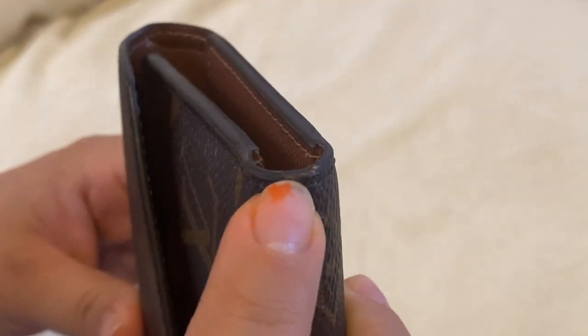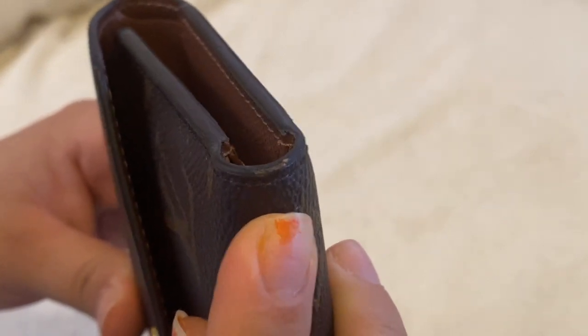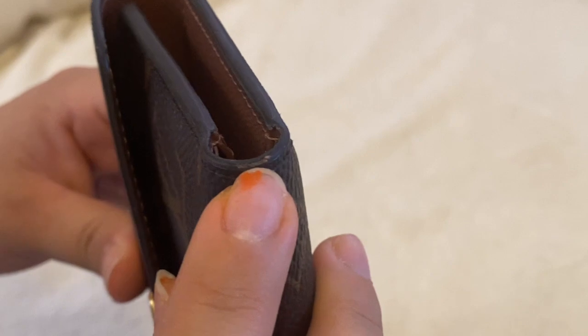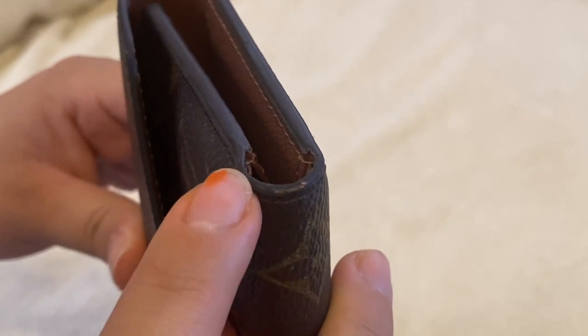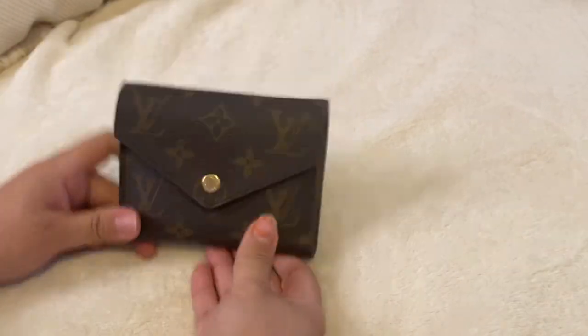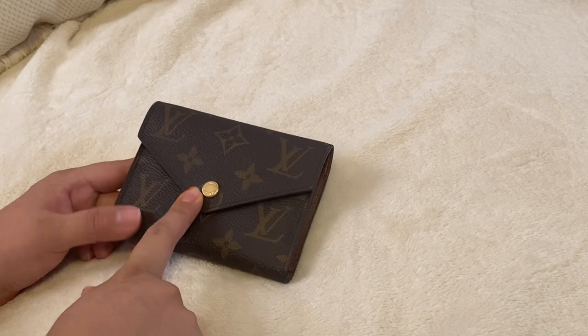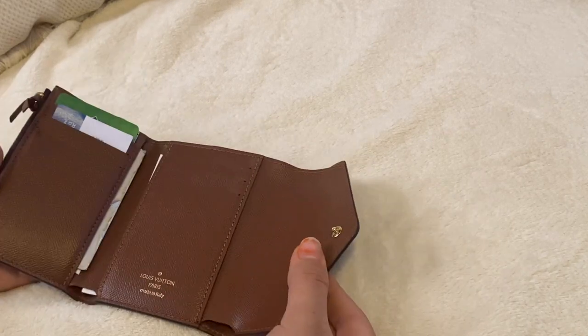Right here I do have some glazing issues — excuse my nail polish. There's some glazing wear that just happened over time. When I first got it, it was perfect, but I have used this for more than a year and honestly nothing major has happened to it.